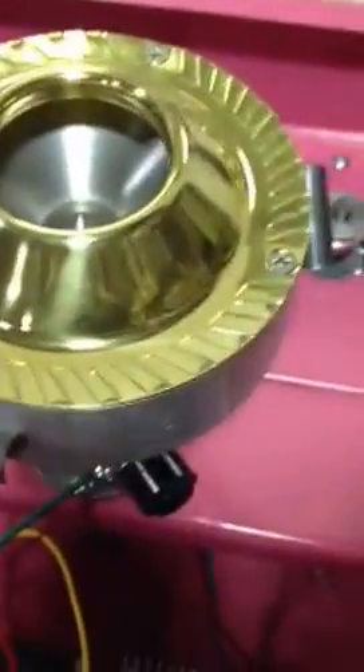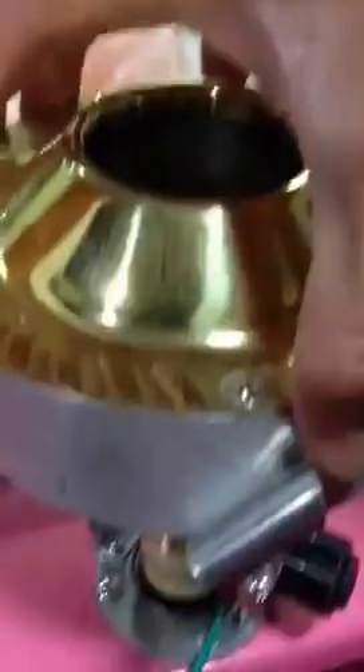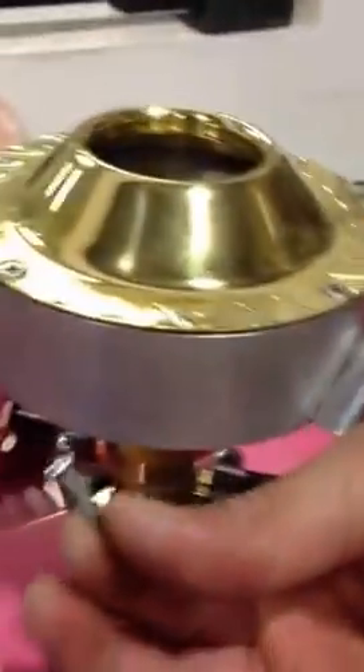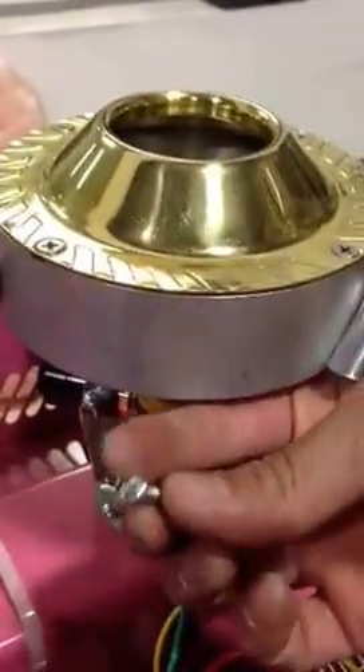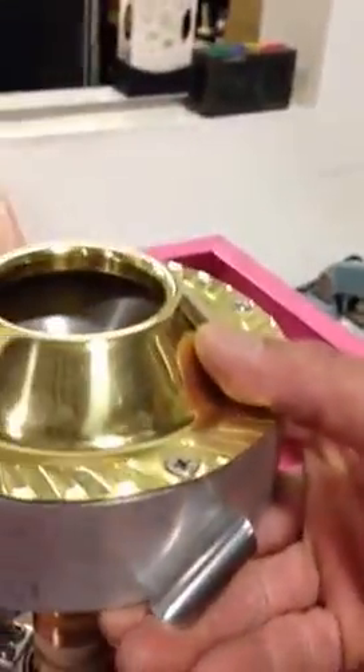This video is going to show you how to put a new belt on your cotton candy machine. First, you have to unscrew — there's one screw right underneath. If you look, take out the screw — the screw is going to be this one. Once you do that, you're ready to proceed.